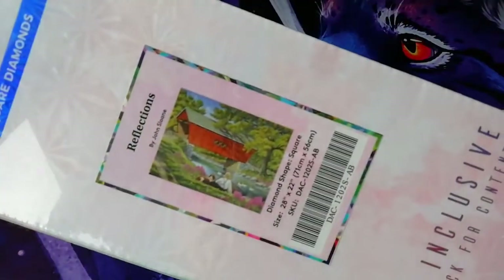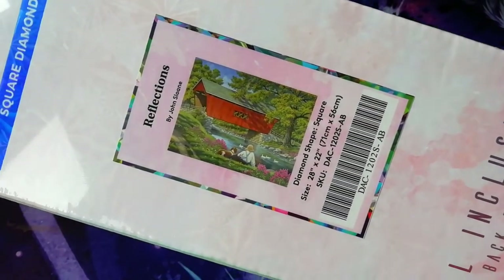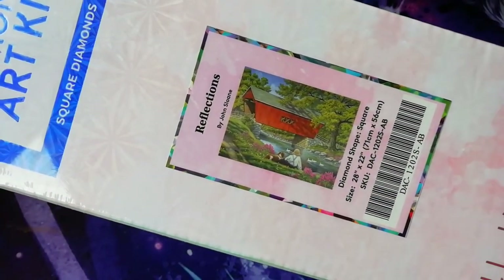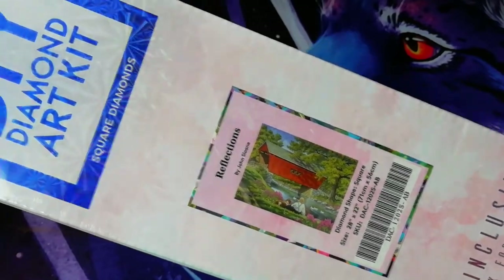It's called Reflection by John Slane. It's a square diamond painting, as you can see from the box. It's 71 by 56. I hope this time it fits on my desk!